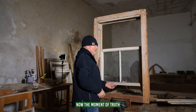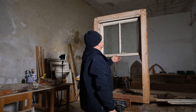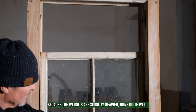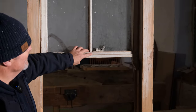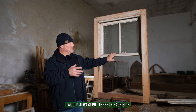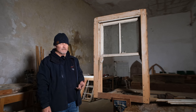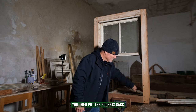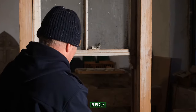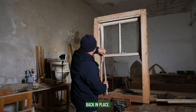Now the moment of truth — it's tight at the top because the weights are slightly heavier, but it runs quite well. It needs two more nails in each side — I would always put three in each side. Once that's done, the top sash is finished. We then put the pockets back in place, and then put the parting beads back in place.